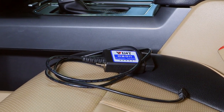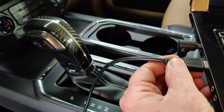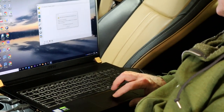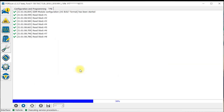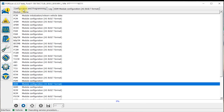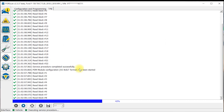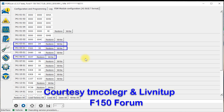Now we need to program the door modules with Forscan. These are the settings I used for the driver's door module, and these for the passenger side door module.